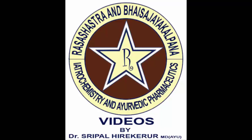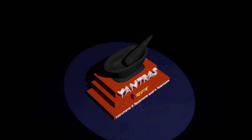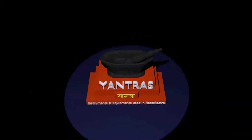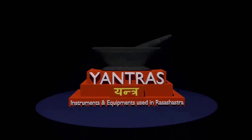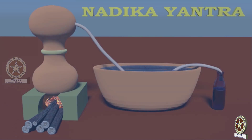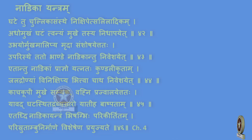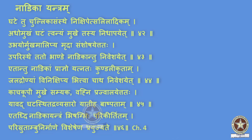Welcome to our channel Ayurveda Rasa Shastra and Bhai Shadyo videos. In this video we shall learn regarding Yantras, the different equipments and instruments which are used in Rasa Shastra. In today's video let us learn regarding Nadi Ka Yantra. Reference: Rasa Tarangini Chapter 4, Shloka 42-46.